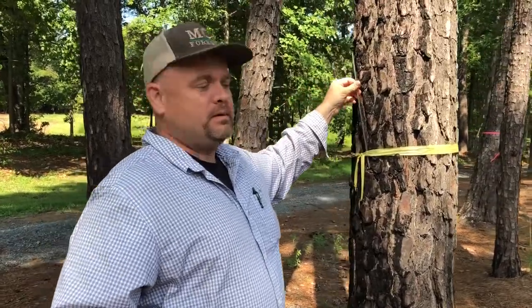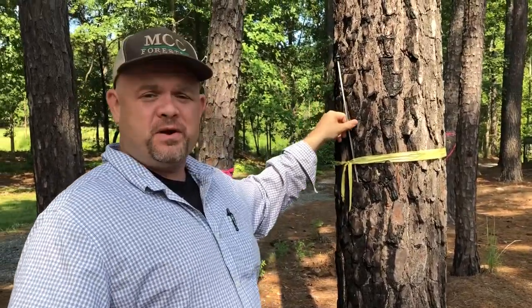My name is Eric Lamb. I'm a second-year student at Montgomery Community College in the forest management program.